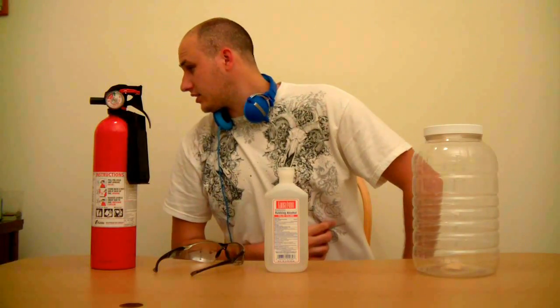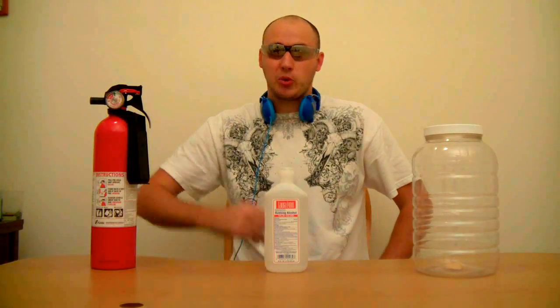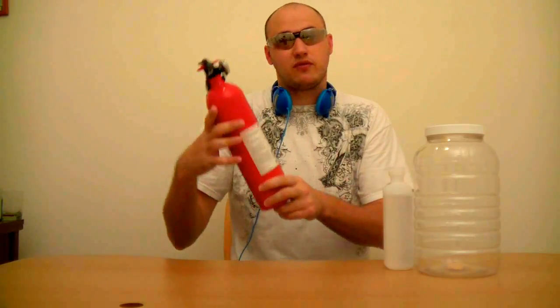Welcome back to my laboratory — it's like 3 o'clock in the morning. Safety is number one priority: you want to put your safety glasses on because you want to see, and I have pretty good vision — I don't want to lose it. You also want to have a fire extinguisher, a pretty big one, and you want to learn how to use it if you do any science experiments.